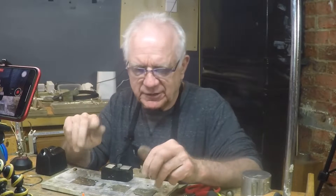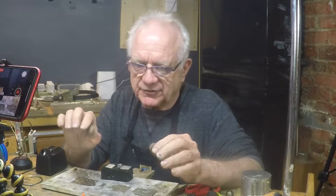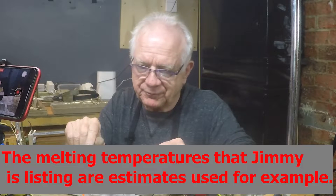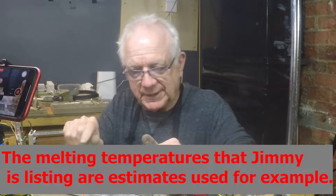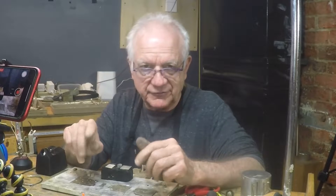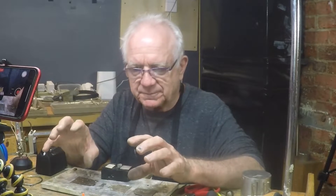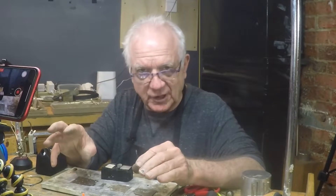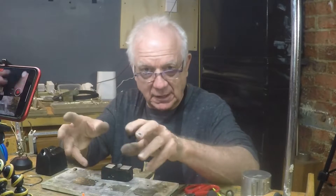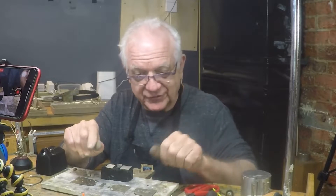In jewelry making you have basically hard, medium, and easy. Think about it this way: sterling silver melts at 1800 degrees, hard solder melts at 1700, medium at 1600, and easy at 1500. So if you're making a piece of jewelry with four or five different connections, the last thing you want is to make them all with easy or medium, because they'll start coming apart as you solder each one in sequence. You always start with hard.